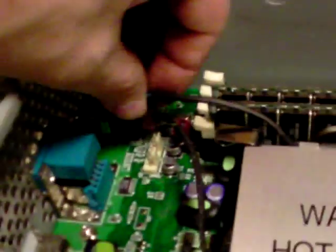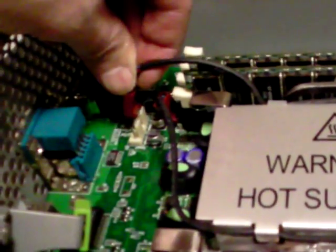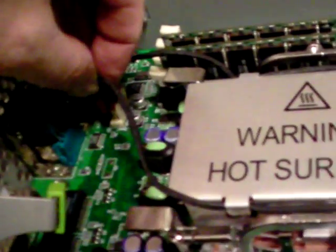Same thing over here. Back end on first. Put that back on. Make sure you hear it click. Get the power. And you're done.